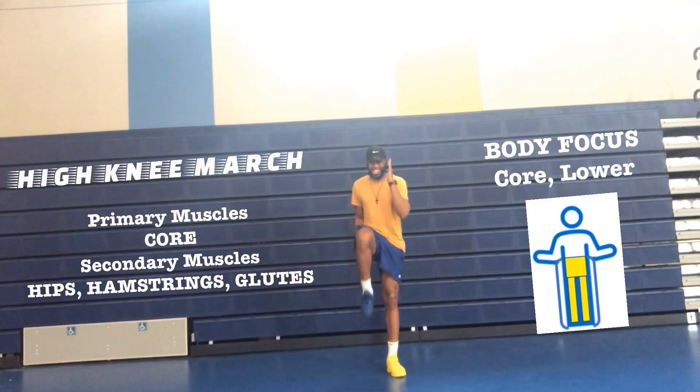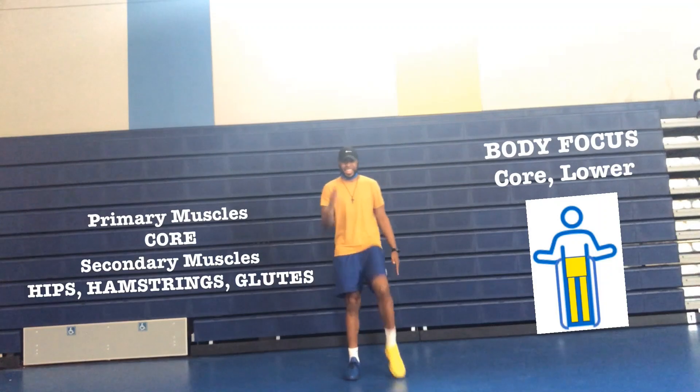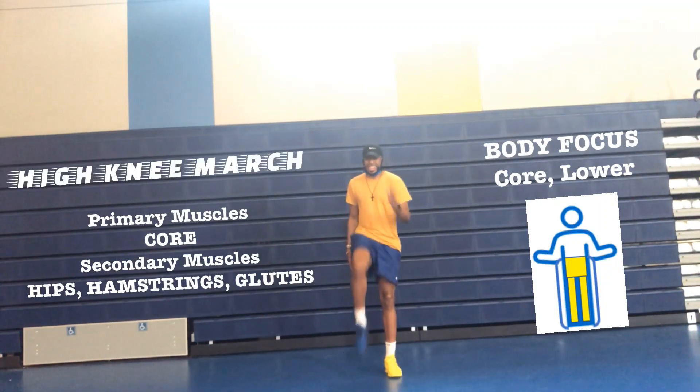One, you're going to stand tall. Two, you're going to raise your knee to hip level while your toes are facing toward the ceiling. And three, you're going to make sure you have your hands hip to cheek.